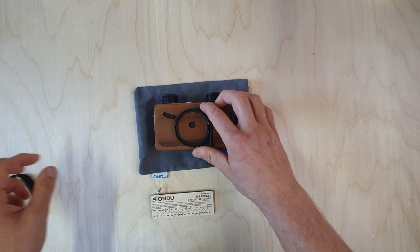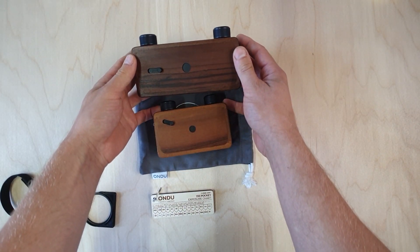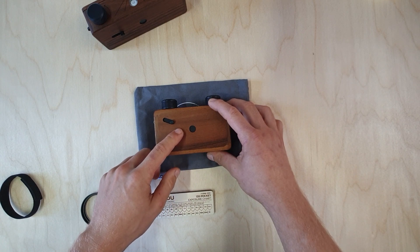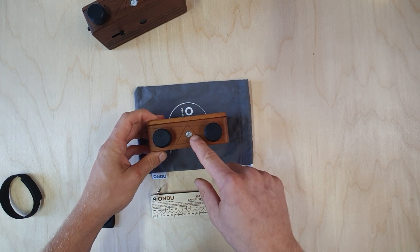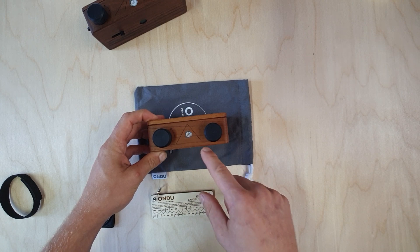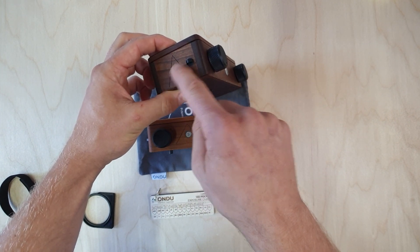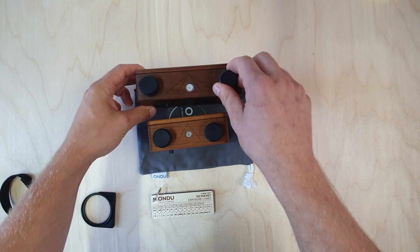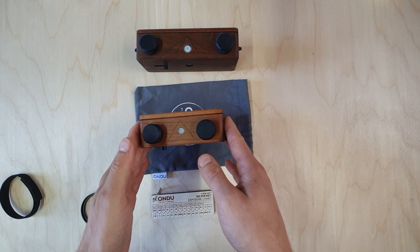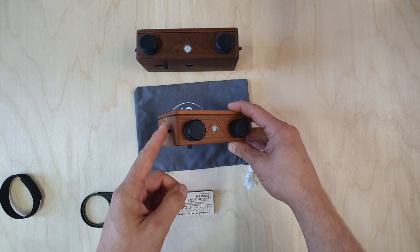The 135 Pocket as well as the 135 Panoramic Mark 3 both feature a 0.2 millimeter pinhole with a focal length of 25, which gives us an f-stop equivalent of 125. They both have horizontal and vertical field-of-view engravings for composing our shots, as well as a built-in leveling ball to keep our horizons from sagging.